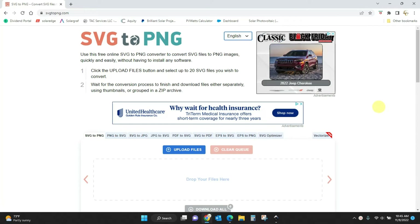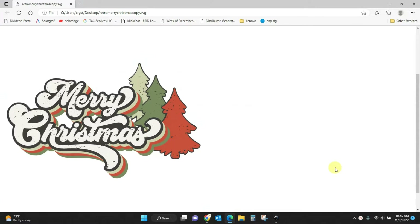Hey guys, Crystal here at Crystal's Crafties. Today's tutorial I'm going to show you how to convert SVG to PNG files. I have this SVG file here and this happens to me a lot with this specific file that I sell in my Etsy shop. Let's say you've found a file online, you really like it.